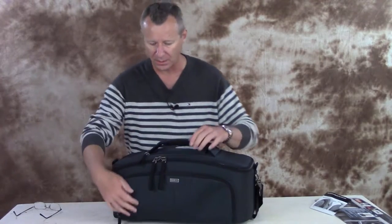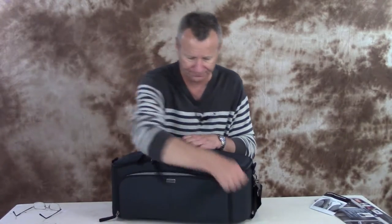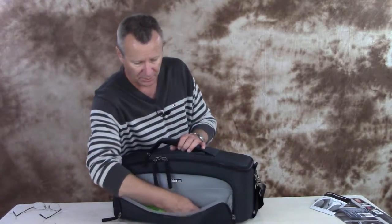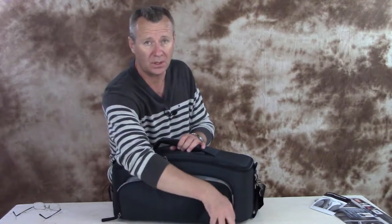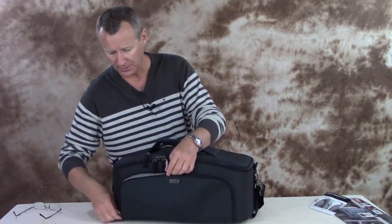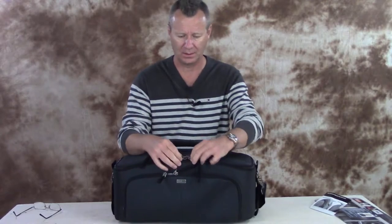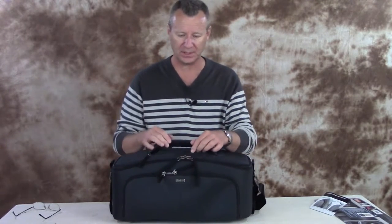Let's take a look inside the bag. On the front, you've got a generous compartment — I've got some wipes and a couple of pens in here; you could put business cards in here if you want. The zippers on this bag are fused and lockable, so you can put a TSA lock through the loop if you want to lock it up, which is not a bad idea if you're carrying something really expensive.